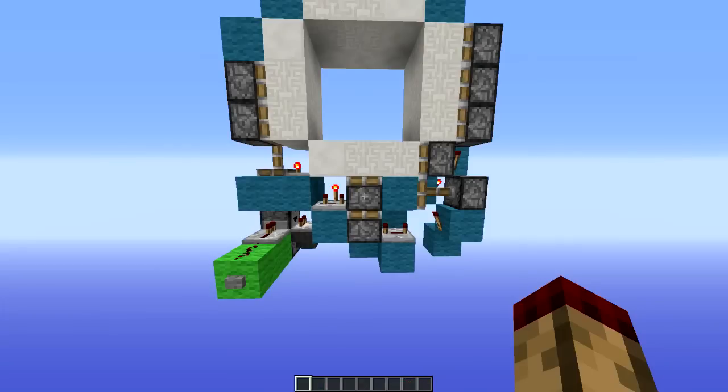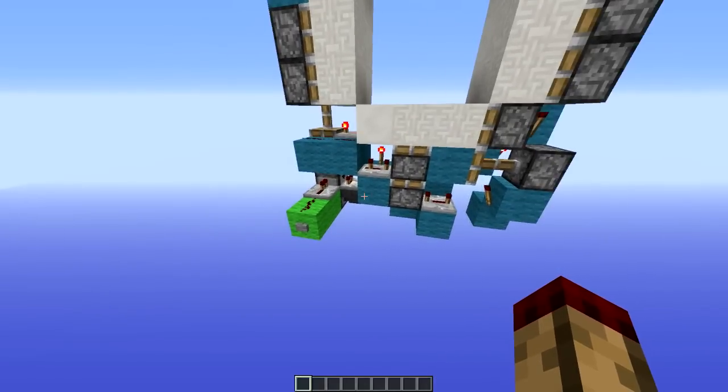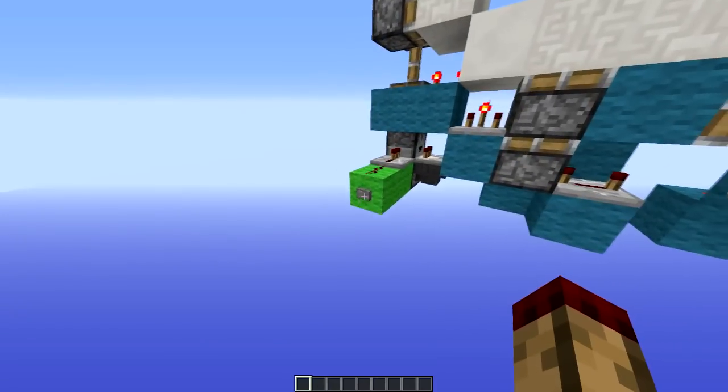Hello everybody, this is TTLum, and what I have here is something I am very proud of. It's the first of its size — it's a two-wide button-operated 3x3 door, but it's only 9 blocks high, which has never been done before.